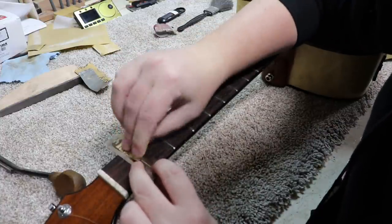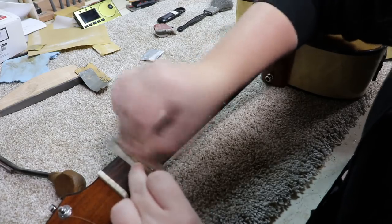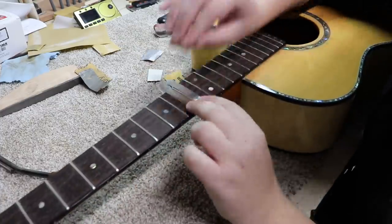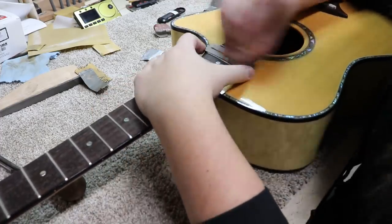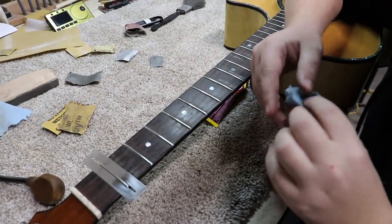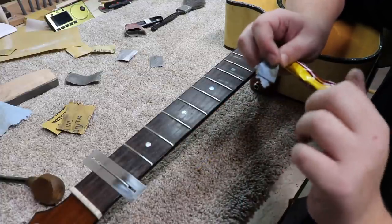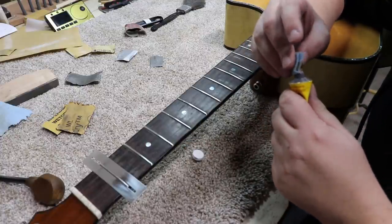I've got some 400 — that's where I'm going to start. I sanded those up to 1,200. I did the 400, the 600, and then the 1,200. The last thing I'm going to do here is the semi-chrome polish, and this just shines them up. Total mirror finish.